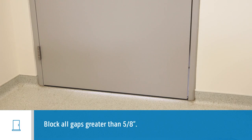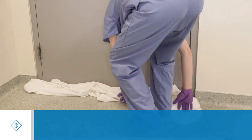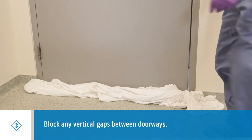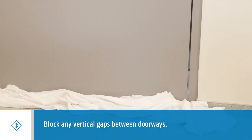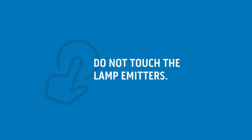Block all horizontal gaps between the floor and the bottom of the door greater than a quarter of an inch. Likewise, block any vertical gaps between doorways through which visible light travels, using a non-permanent tape like painter's tape. Finally, don't touch the lamp emitters — oil from your hands will lower the life of the lamp.